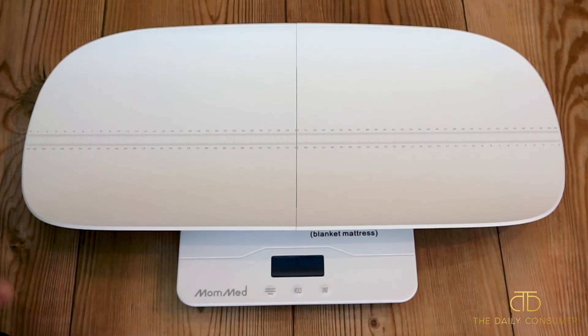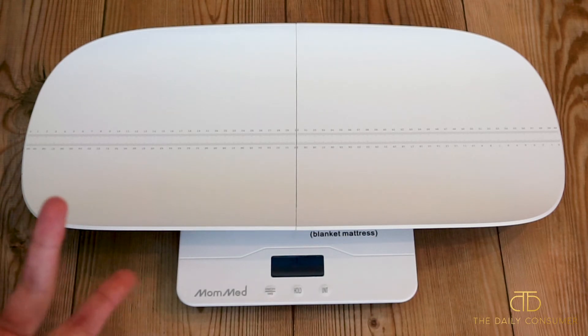It has a sticker on the bottom main scale portion that says you want to make sure it's on a hard surface, just to make sure you're getting an accurate measurement. I didn't take that sticker off, but obviously you can do so if you want.